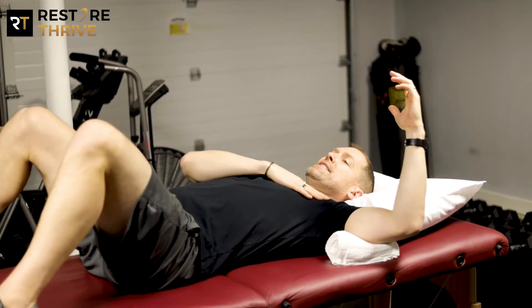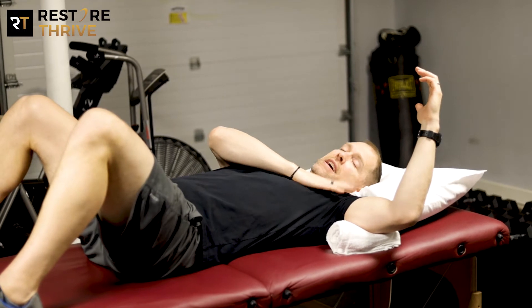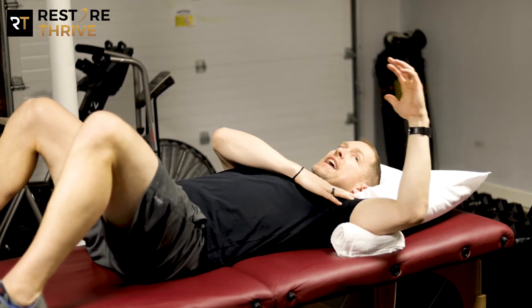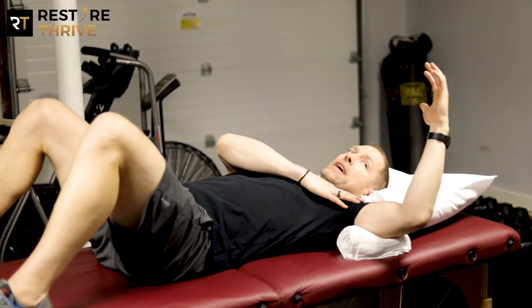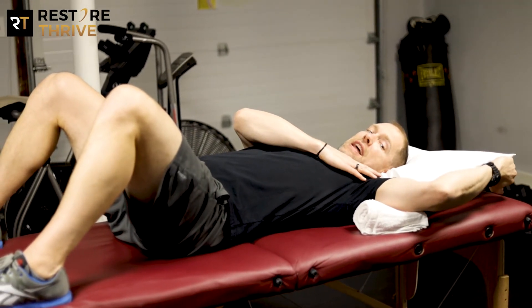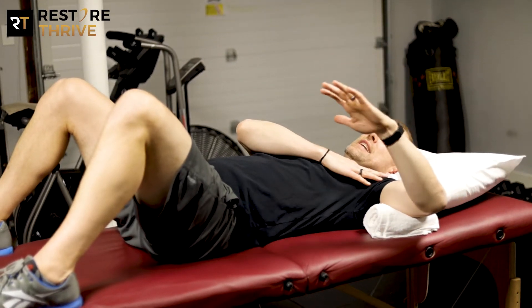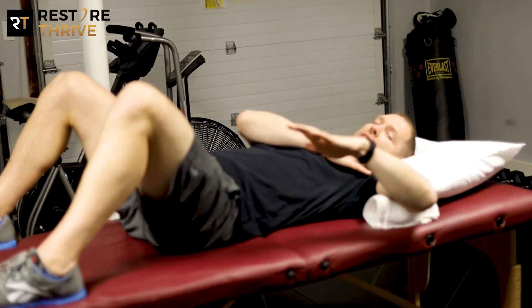Your hand is just going to be relaxed, and I'm going to use my free hand from the other side to feel what my shoulder's doing as I rotate back and forth. I can rotate back into external rotation keeping that elbow bent to 90 degrees, or I can come up and rotate down into internal rotation.